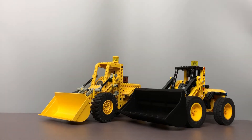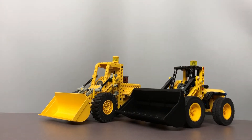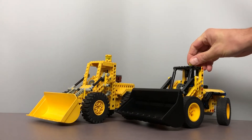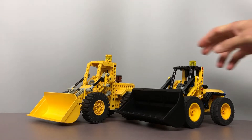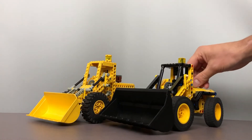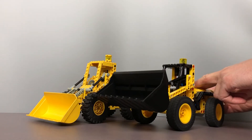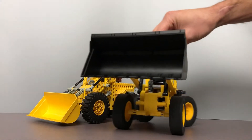Hello all. This is the studless version of the 8853 loader as released in 1988. My goal was to replicate the original set as close as possible using contemporary studless Lego. As far as I know, this is the first studless version of the 8853. It features all the original features like lifting, tilting, and steering.